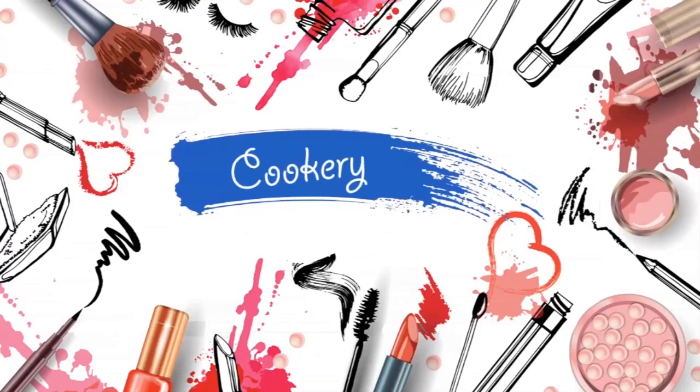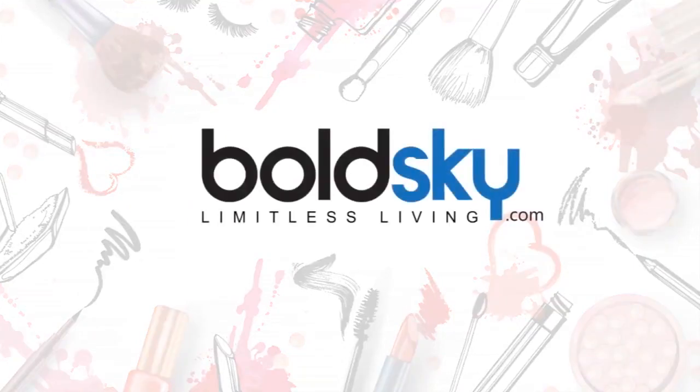Hi, this is Meena Bhandari here and welcome to Bold Sky Kitchen. Today we will be preparing a very easy and quick dish which is known as Sattu. It is very popular in North India and is also known as protein bar.